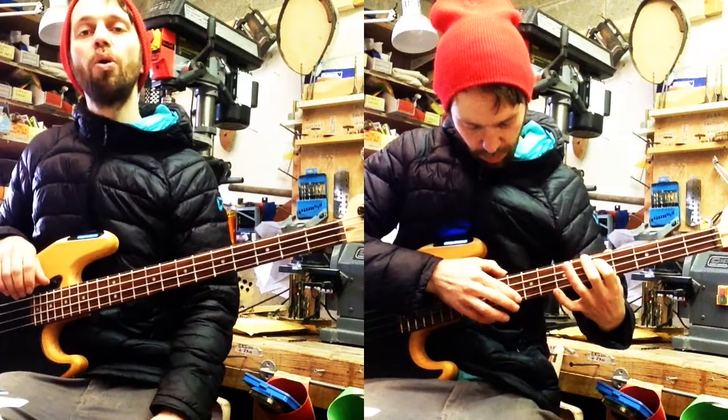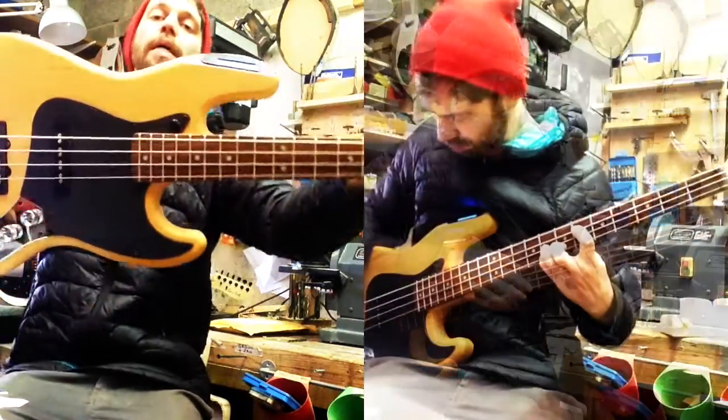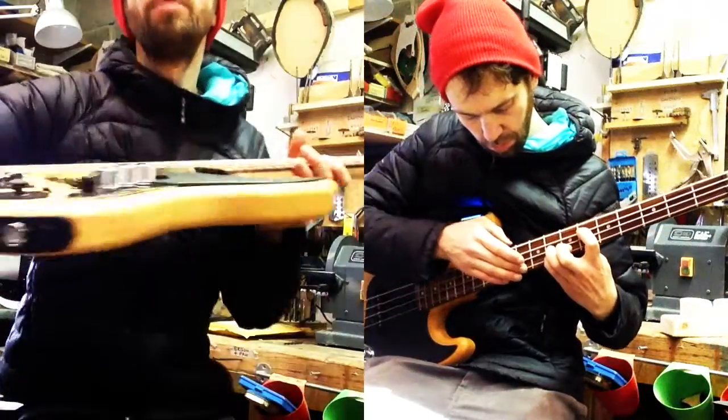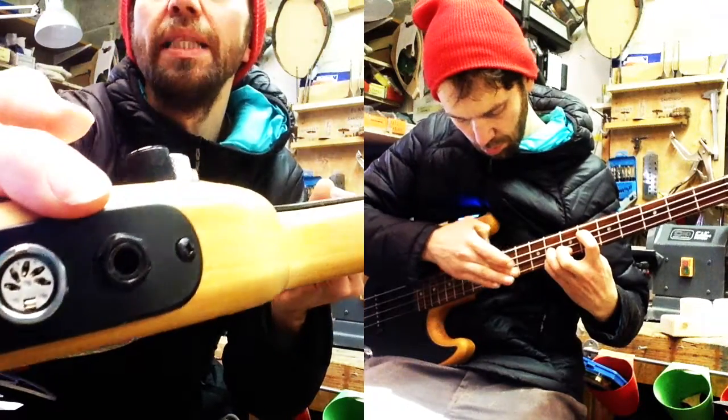Hey guys, Rob O'Reilly here from AuraWire Guitars. I just wanted to give you a really quick demo of our up and coming Expressive MIDI bass. It's plug and play, USB and 5-pin MIDI, and it's also got a standard bass output.